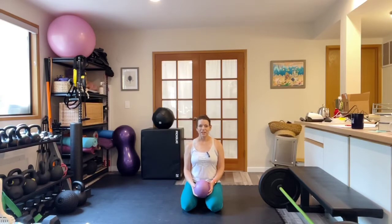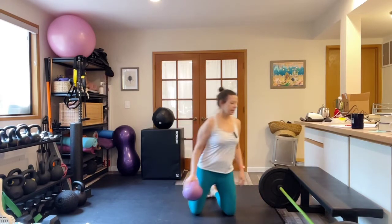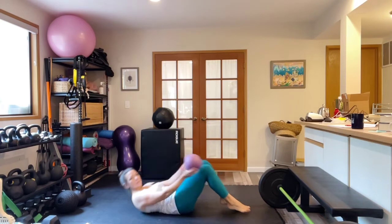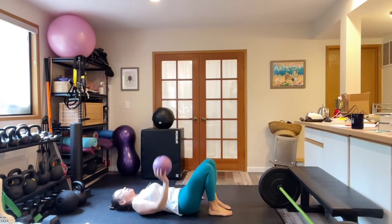In this video, I'm going to walk you through how to do a pelvic tilt with a ball squeeze. For this exercise, I'm going to have you come onto your back and you're going to place the ball between your knees.